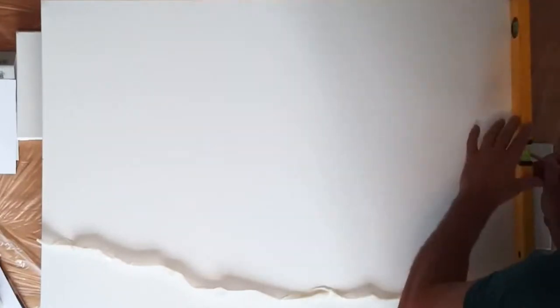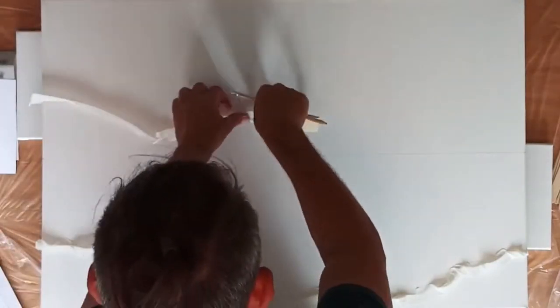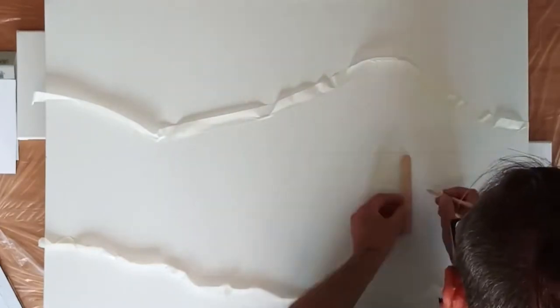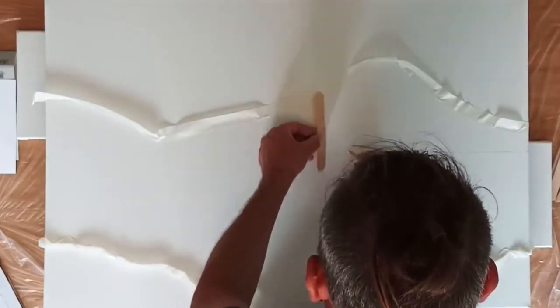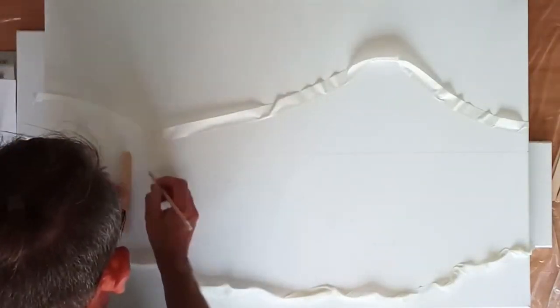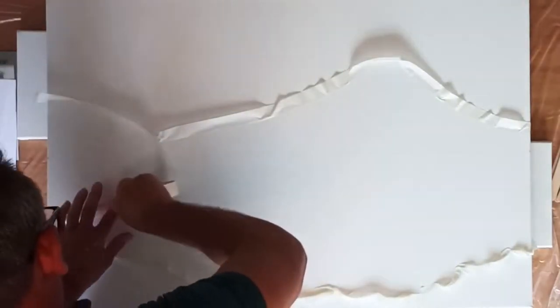An acrylic pour is where we mix additives to the acrylic paint — some flow mediums and some slow drying mediums. This is so that the paint moves around, reacts with itself, and reacts possibly with some silicone if you put some in, giving you interesting patterns, movements, and cells in the paint.